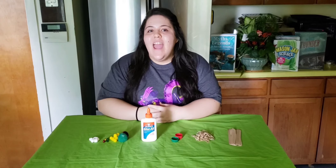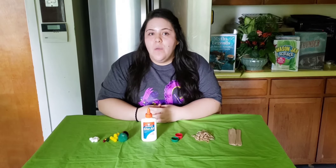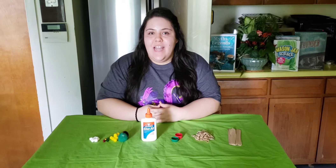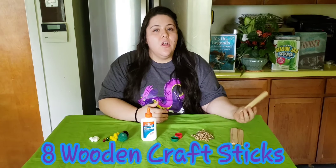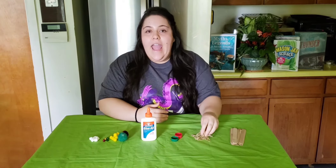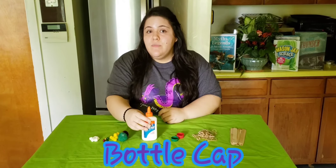Before we can start engineering, we'll have to gather our supplies. Since these catapults are so simple to make, I'll be showing you two different kinds of styles. For the first catapult we will be needing eight wooden craft sticks — you can also use popsicle sticks — a handful of rubber bands, a bottle cap, and some glue.